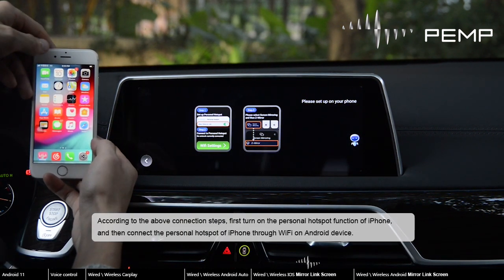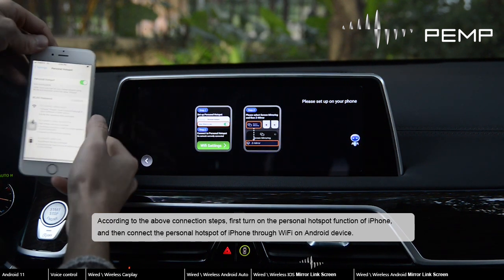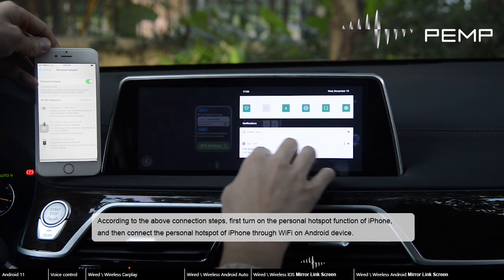According to the above connection steps, first turn on the personal hotspot function of iPhone, and then connect the personal hotspot of iPhone through Wi-Fi on the Android device.